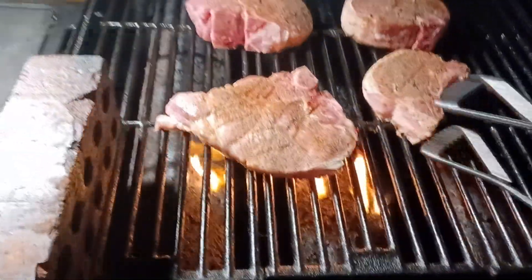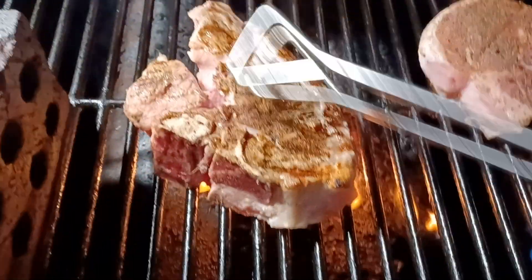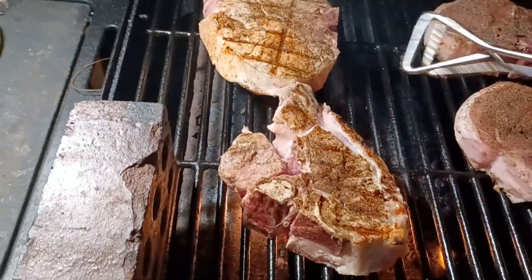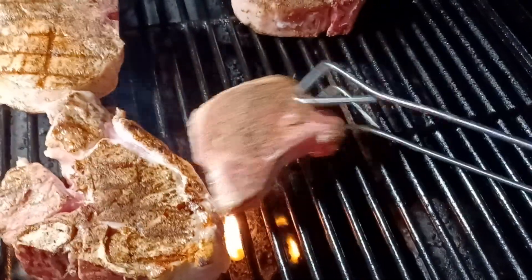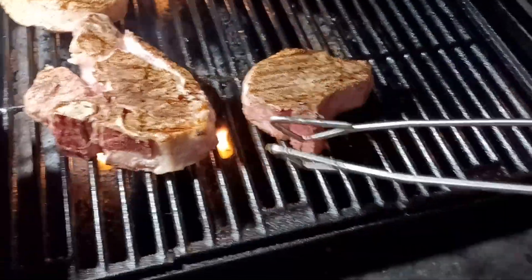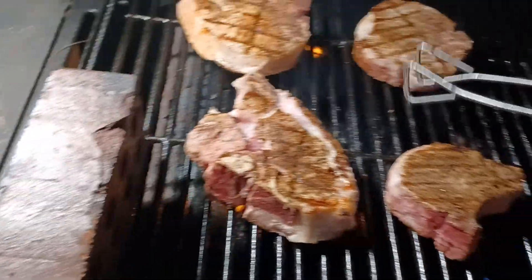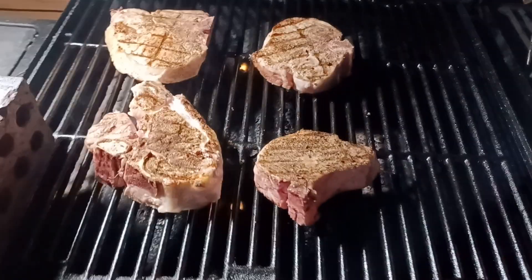I don't want to get them burnt too bad. It's starting to kind of sear on the outside just a little bit. They are looking pretty good though — thick pork chops. I'll keep it closed.